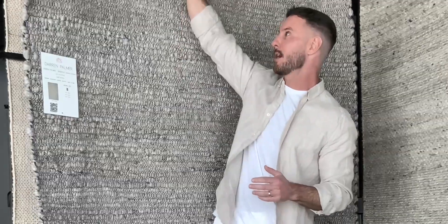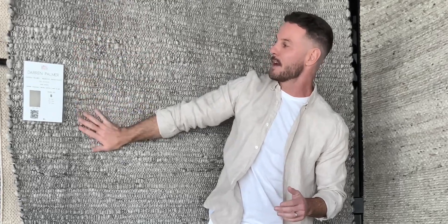I'm Darren Palmer and I'd like to introduce you to Bedrock, one of the rugs in my beautiful rug range.